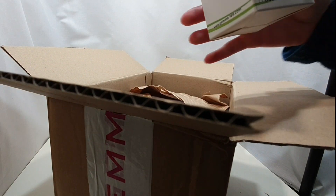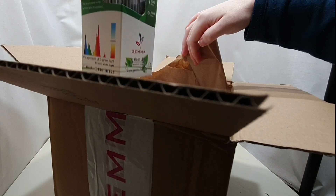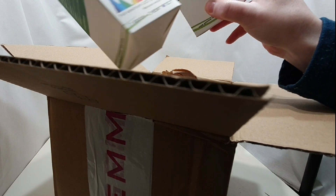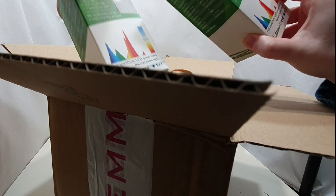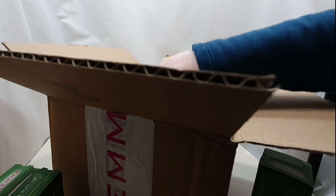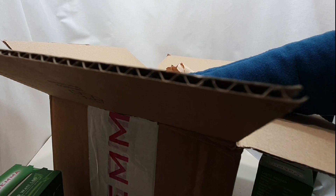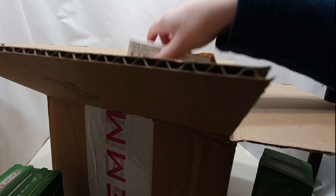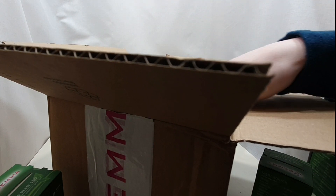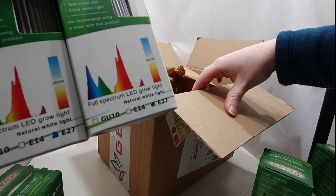These are the full spectrum LED bulbs I've been sent — and he sent me six, that's really sweet! When he contacted me asking if I'd be interested in reviewing them, he asked how many I'd like. I said, well how many can you give, because I've got six Tertial work lamps, so as many as you give I will use. I wasn't expecting them to actually send six. They've got a lot of information on the packaging.